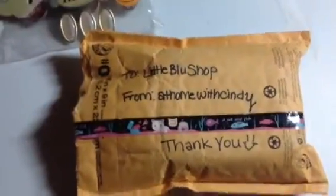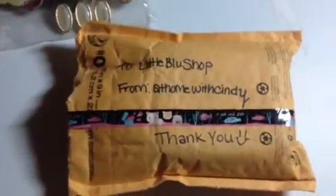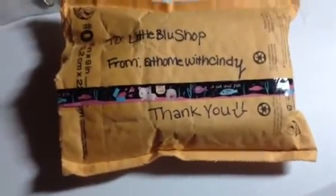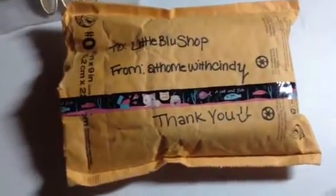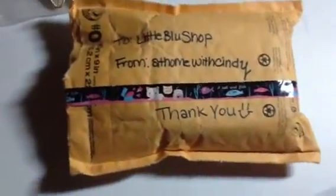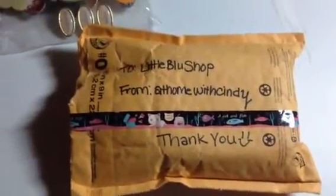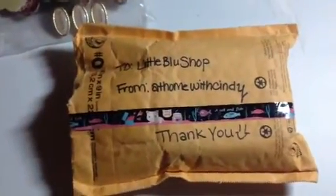I purchased some of At Home With Cindy's little resin boxes that she made. They were so cute, I had to buy some. I'm just gonna use them to put some of my findings in, or just my little special trinket boxes that I like keeping around my desk area to hold maybe paperclips, or just whatever.